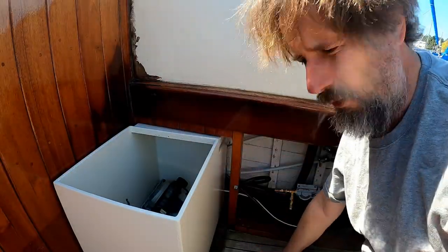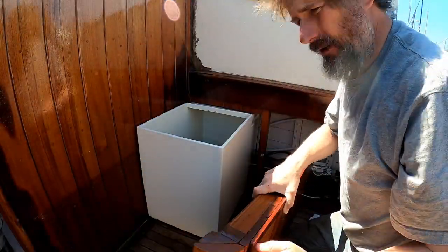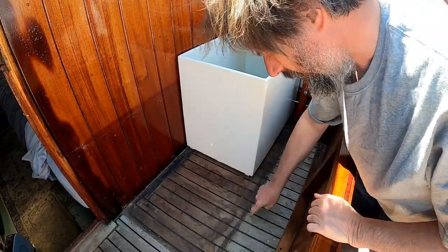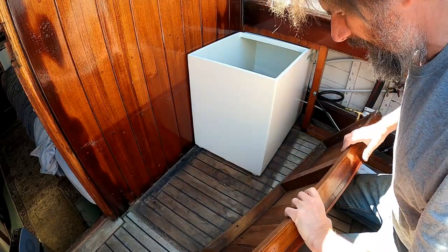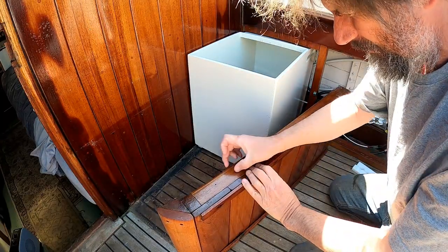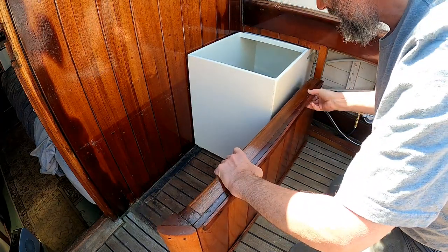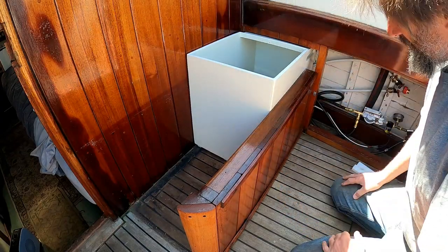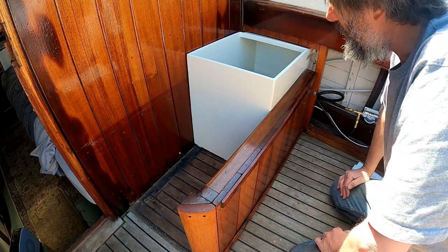It does another thing for me too. I was going to have to rebuild the existing locker — you can see down on the sole the shadow of the locker that used to be here, and here's part of the structure of it which is obscenely thick. So I was going to have to rebuild this much, much thinner, basically just rip out a whole bunch of this to get it to fit. Now I hardly need to do that — it basically fits as it is, which obviously makes this a lot easier.